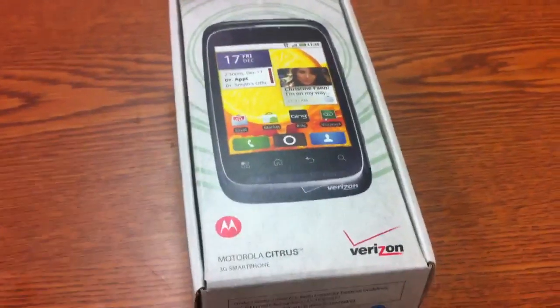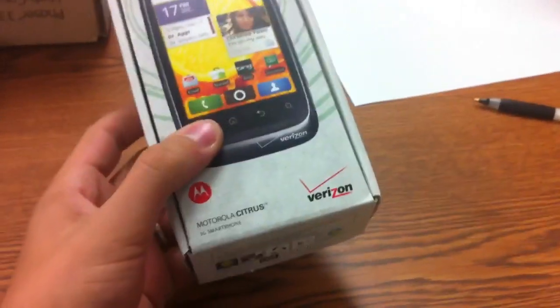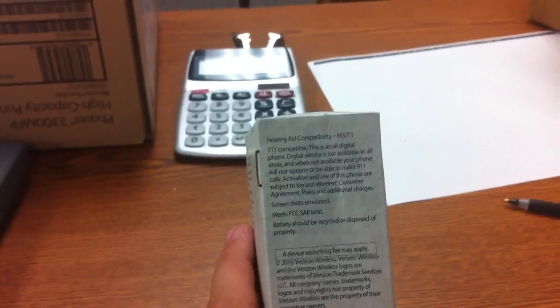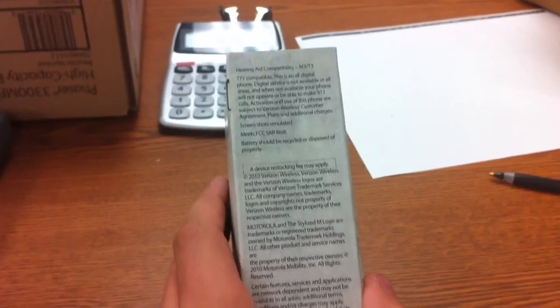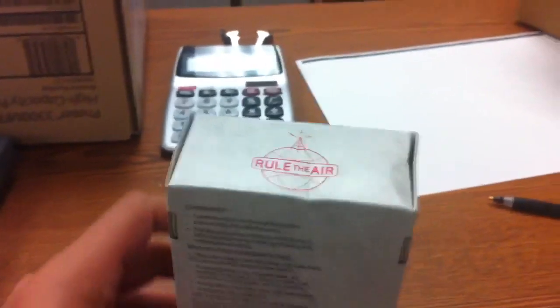So let's go ahead and get on the outside of the box. We've got a rather gorgeous picture of the phone with Verizon branding and Motorola. This is the Motorola Citrus. That's all the barcodes. On this side, it pretty much says the specs, also saying the device — a stock image may apply — all the other specs and everything like that, and all the legal stuff.